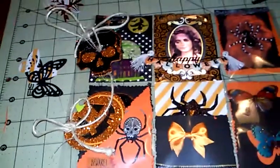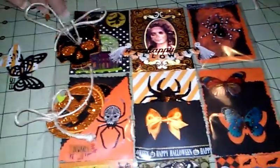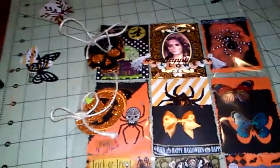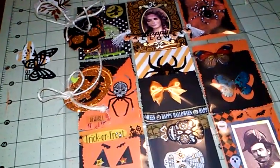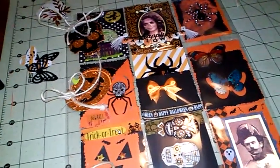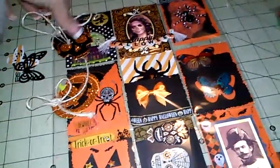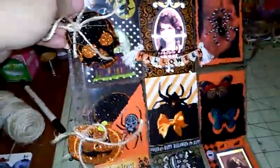I still have some things to add in it, but I just got done with this and I wanted to share it with you ladies. I'm a beginner — I'm just going any which way, just working with the stuff that I already have, but I do want to go out and get a few more things for pocket letters.